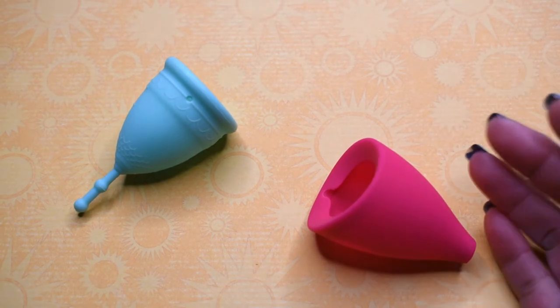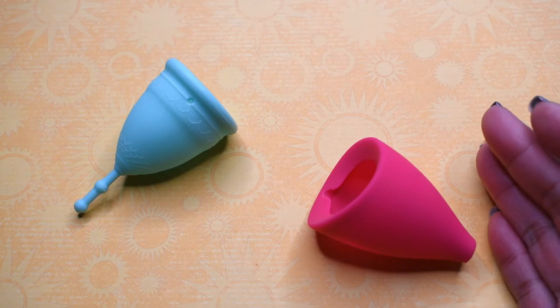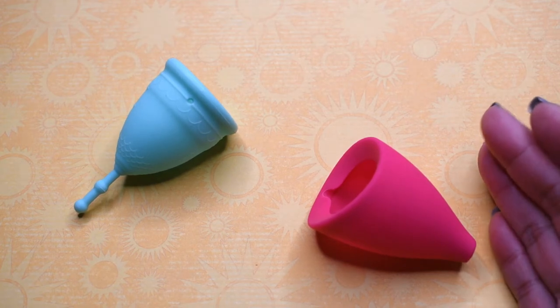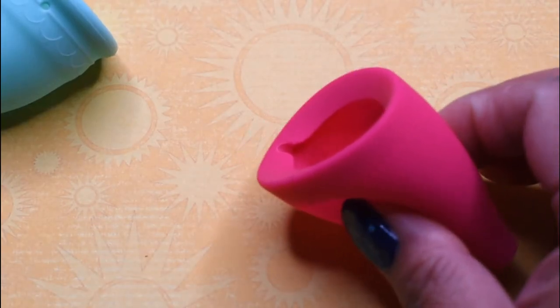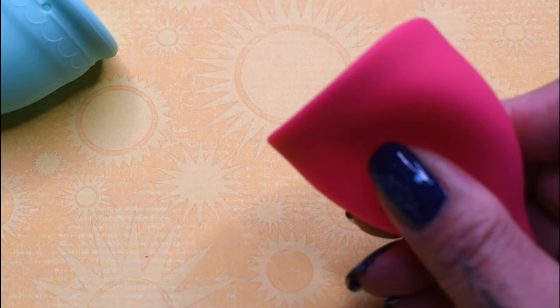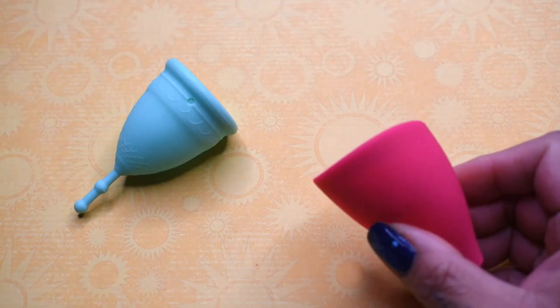It is really hard to get a good read on the Lily Cup just because of its shape. It has different firmness areas — the sides of the cup without the spine, and the areas that do have the spine. But I'm going to do my best to show you what you were looking for.